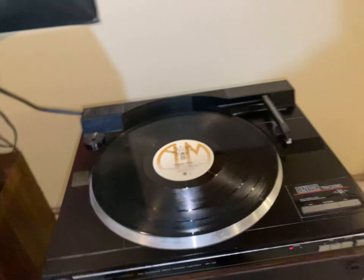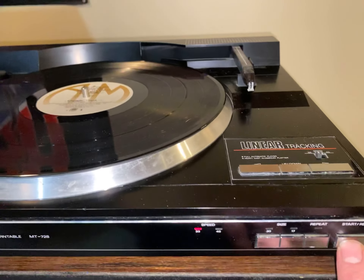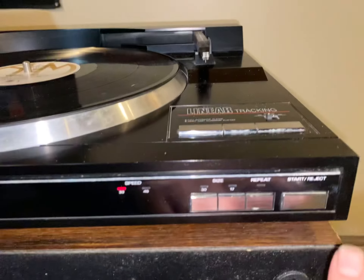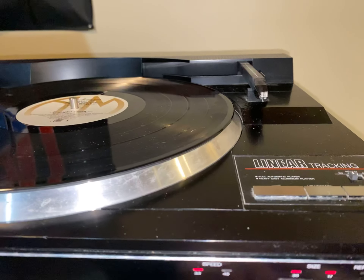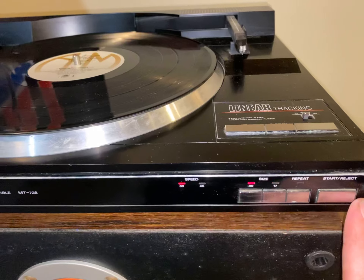Check this thing out — this is so cool. Linear tracking. Thirty-inch record — thirty-inch record.